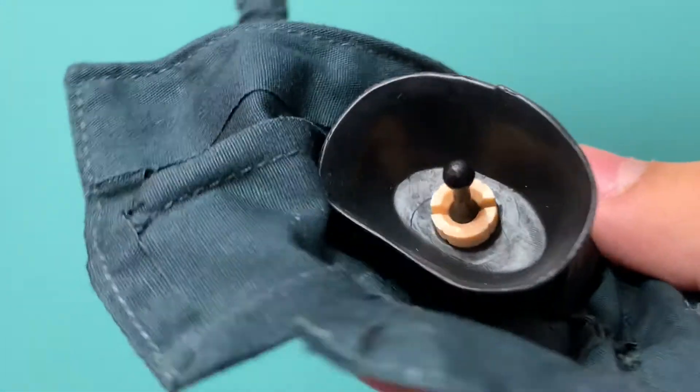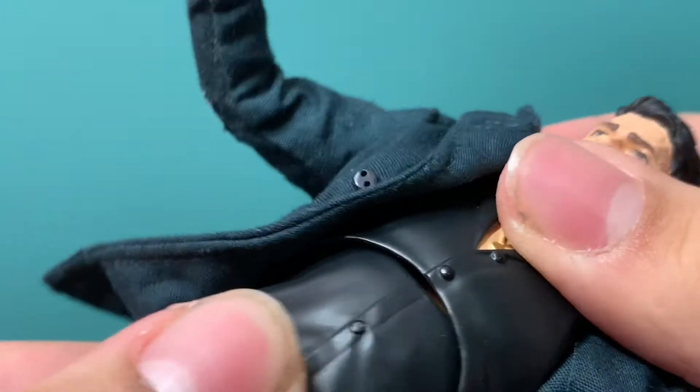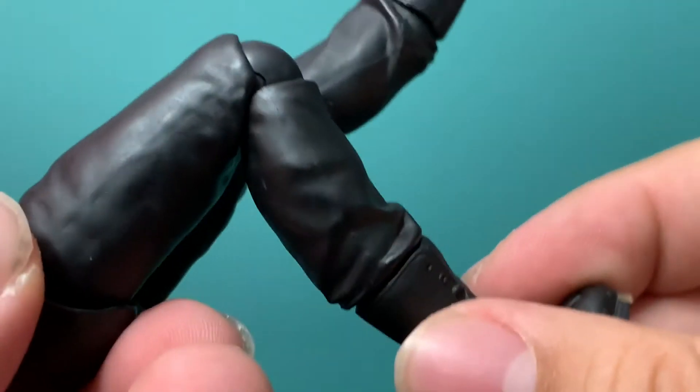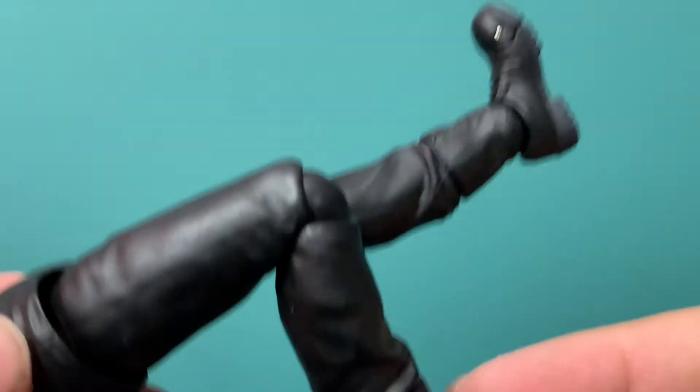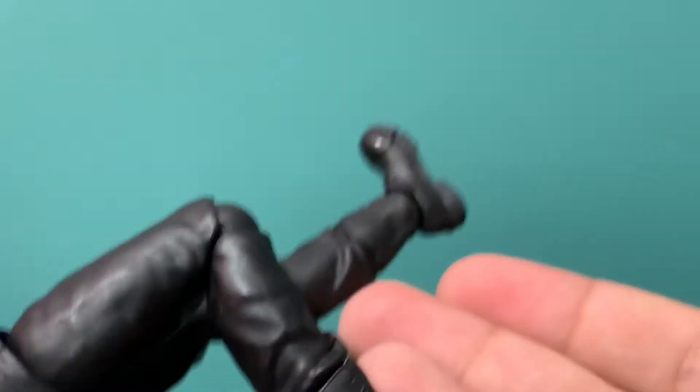The face looks good and the torso actually moves pretty well, which is just surprising. Let me try popping this out. This is the peg and it's all like rubber. So it's kind of like the Mandalorian figure in a way. And these are the pants. He does have single knees. I very much do not like when characters who just wear pants get single knees.